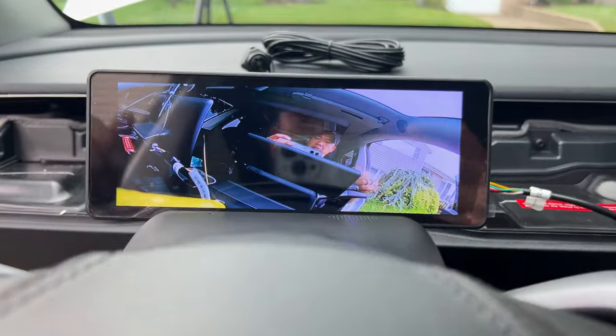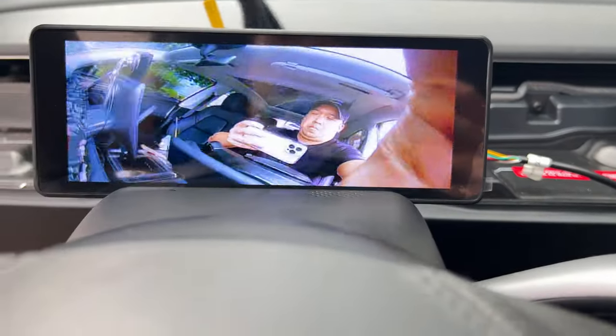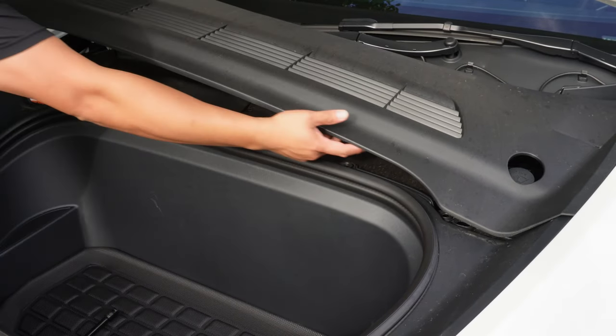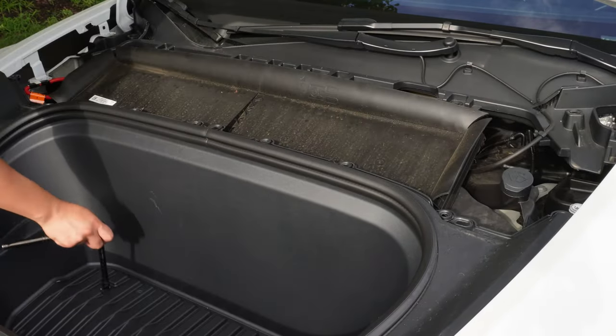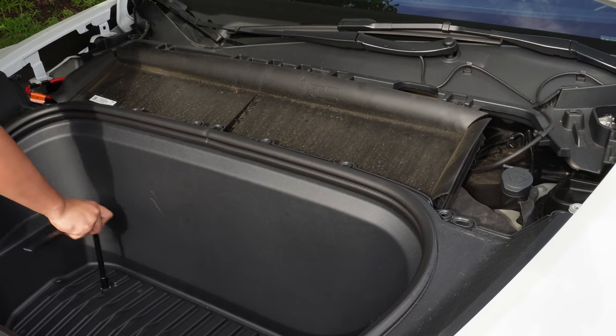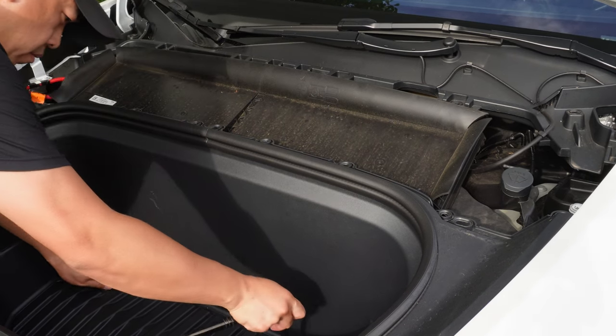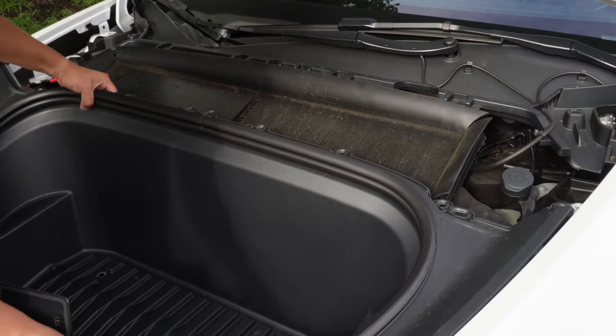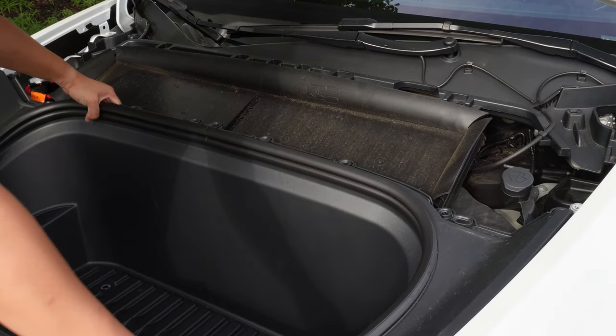Before we put the interior back together, let's test out the camera to see if everything is working. In the frunk, to take the top panel out, just grab it and pull it — this is actually really easy. Then grab your 10mm socket wrench and unbolt all the bolts within the frunk. After you're done, attach the light and pull the frunk in.